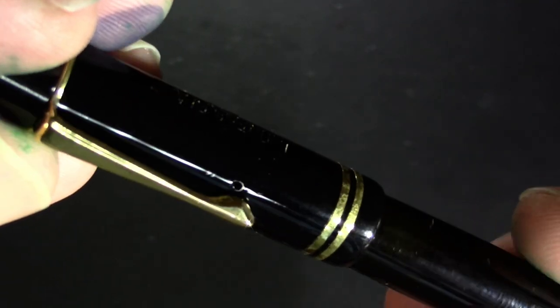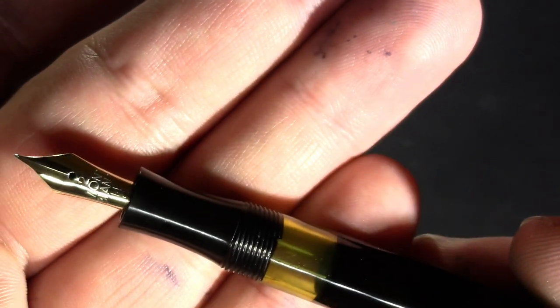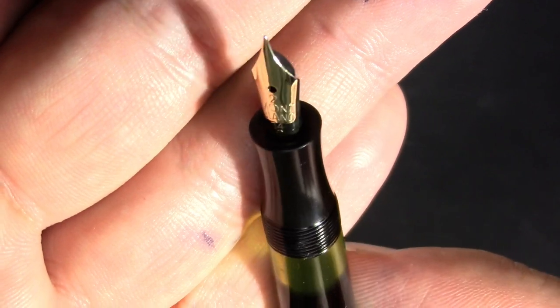Open this critter up. We've got a nice green ink window, and a nib that says Mobile 14 karat.